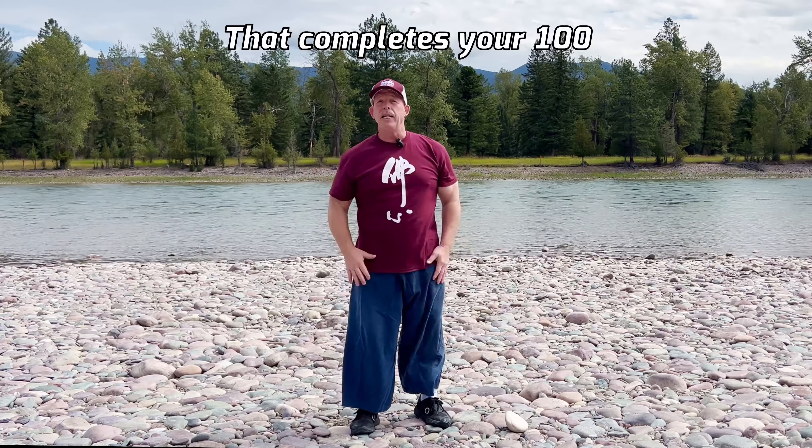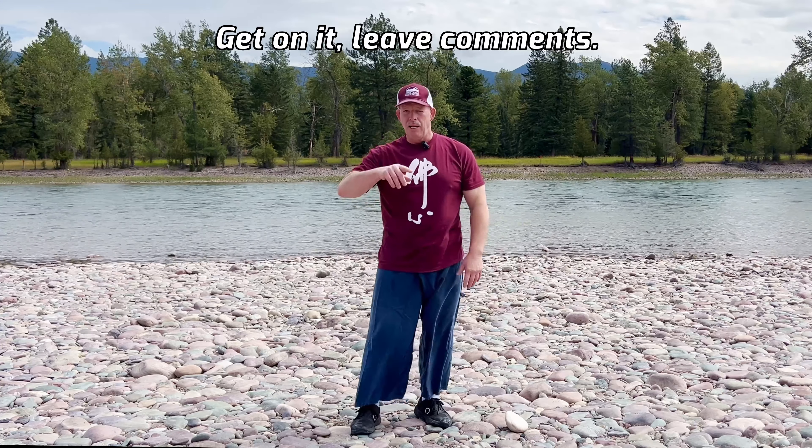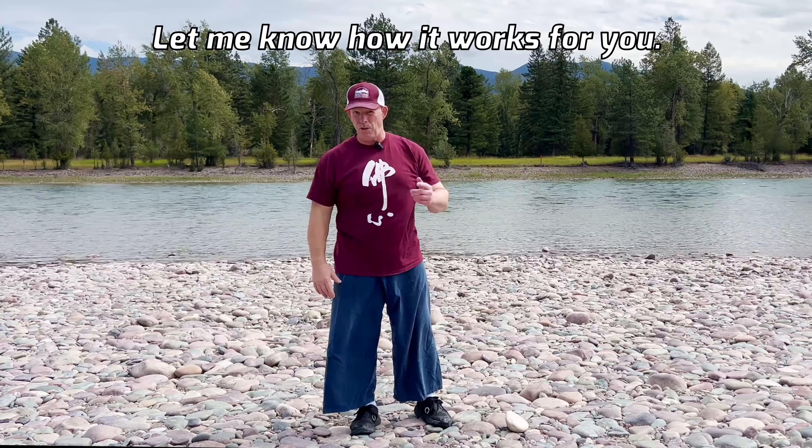That completes your 100 squats a day challenge. Get on it. Leave comments and let me know how it works for you.